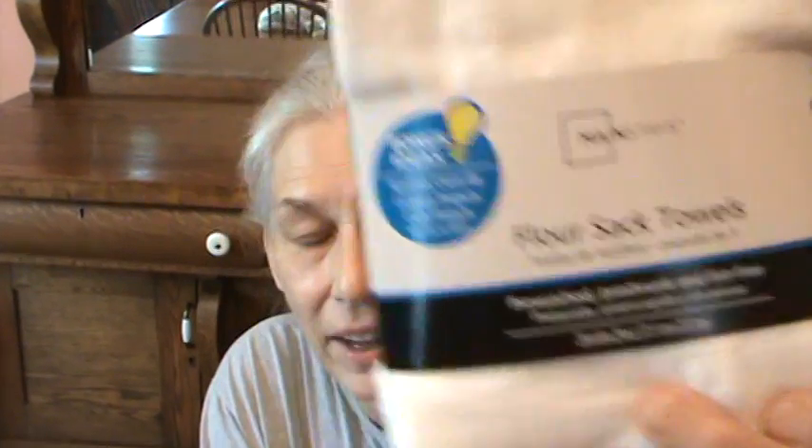I was in Walmart several weeks ago, there to get groceries. I always go look on the aisle that's got all the utensils and kitchen gadgets, even though I'm sworn to buy none. I saw on the aisle that they had some towels - they called them flour sack towels - in a big box on the floor. I looked at them and thought, those look like the old 1950s diapers to me. And they were $4.88 for five. So I thought, I'm going to try these - maybe they're absorbent. And guess what? They are very absorbent.